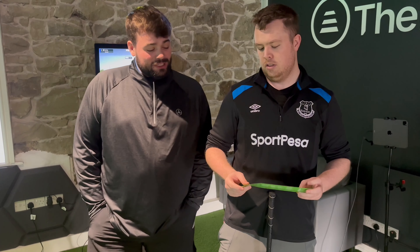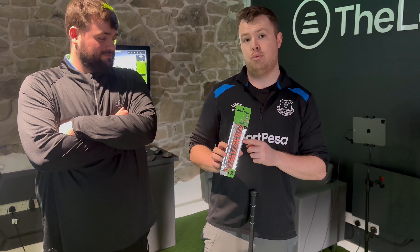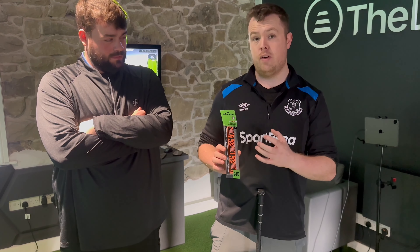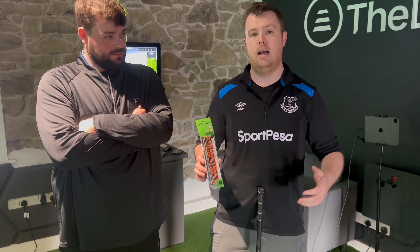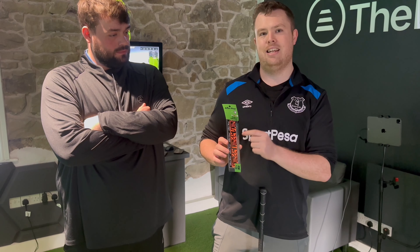Hello guys, we are back with a brand new video. Today we've got Zachy with us and he wants to show us a little trick he's come across on Amazon. So what we've got here is the Alien Pro wrap grip. Effectively, they're a grip but instead of having to fit them with tape and solvent and cutting them, doing alignment, and needing a vice and all the tools — these are self-adhesive and you literally wrap them over your existing grip.